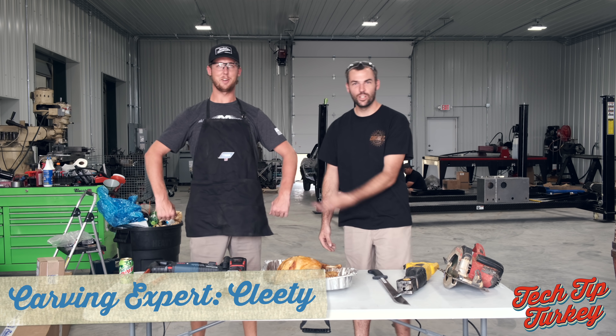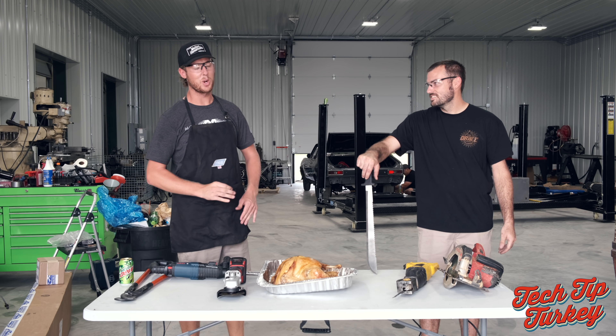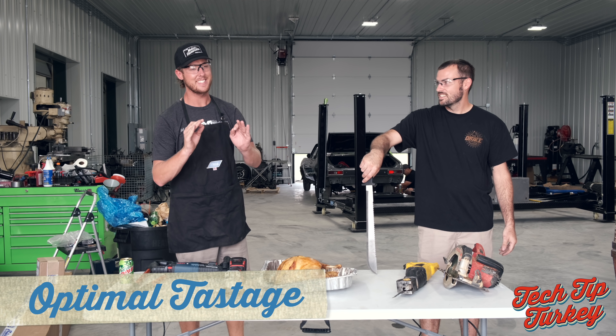carving expert, Lina Smith-Farlane. It's Black Friday, we're going to show you how to carve a turkey for optimal tastage.